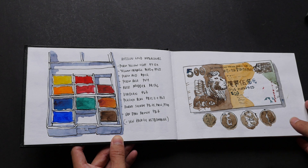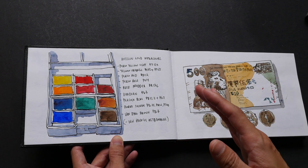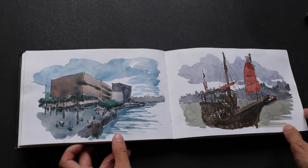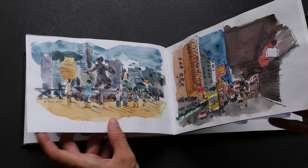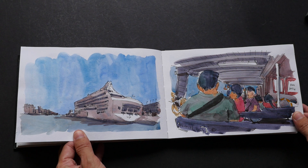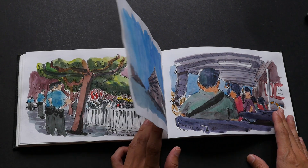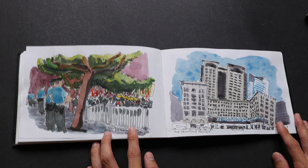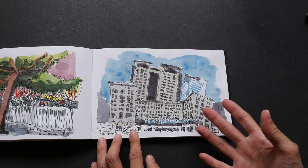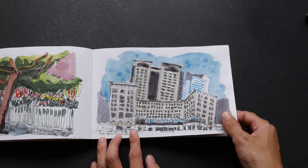A lot of artists like to use sketchbooks generally, so A5 size and above would be very good. A5 is a good size if you want to go abstract or minimalist, or if you want to add in details you can do so as well — like if you want to add windows to buildings, you can draw in small windows if you want to.